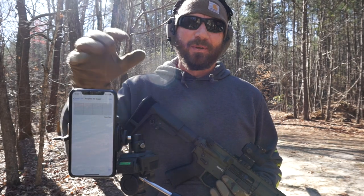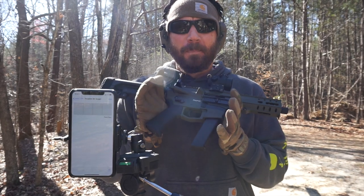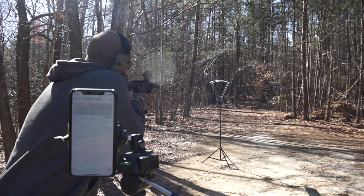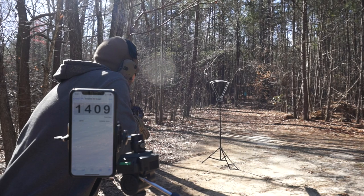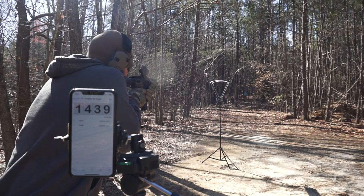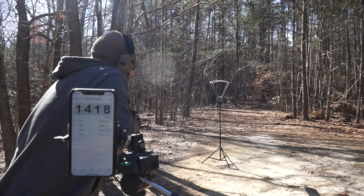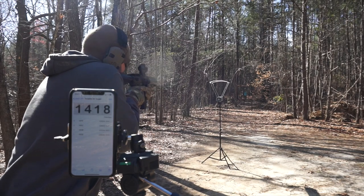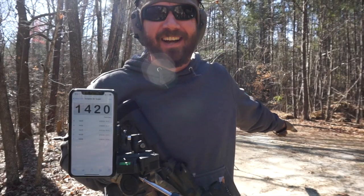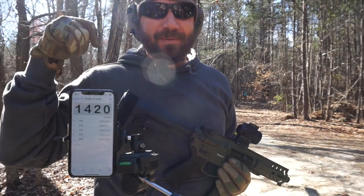The nice thing is this unit is Bluetooth compatible. I have my phone set up right here — watch the screen and it'll actually audibly tell you what the feet-per-second ratings were. We're going to shoot just a few shots here at 10 feet and see how it does. That's pretty great because even in the lighting conditions I have right now, especially with these glasses on, I cannot really see what's on the screen, but having this right next to me I can hear exactly what it's doing.